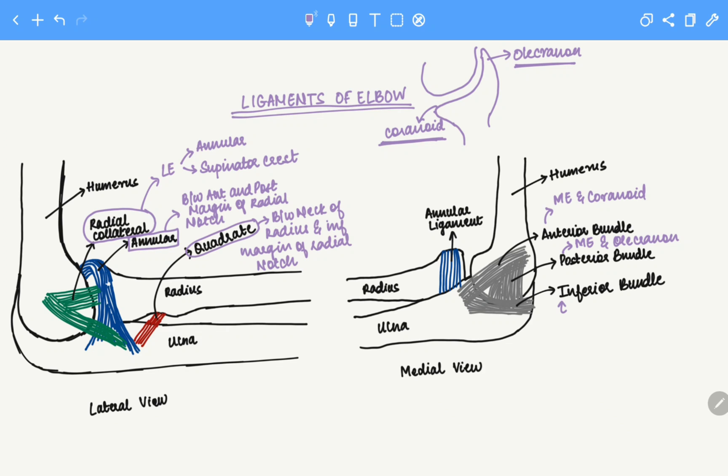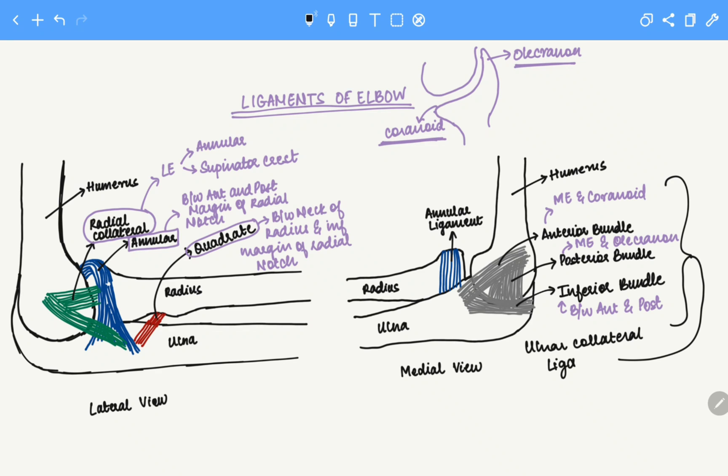The inferior bundle is just between the anterior and posterior bundle. Together they are known as the ulnar collateral ligament. This is the lateral and medial view that we have covered. I hope this video was helpful. That's all we have for today. Thank you.